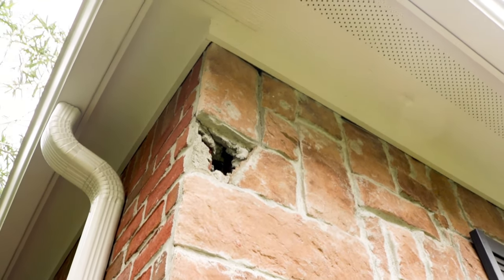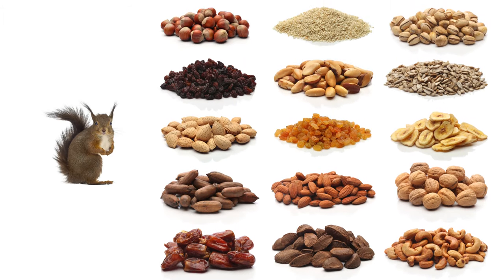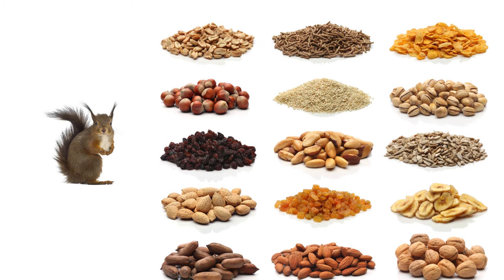After identifying your squirrel problem, select the best bait to increase your chances of a successful capture. Squirrels are attracted mainly to nuts, so using mixed nuts as bait is an effective option.